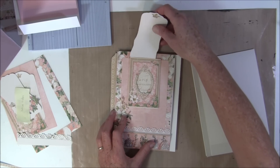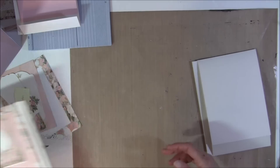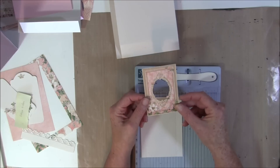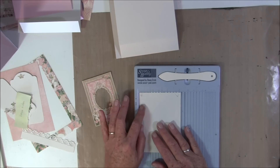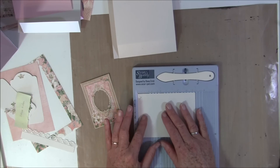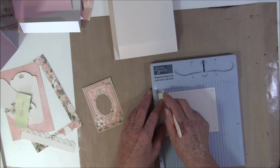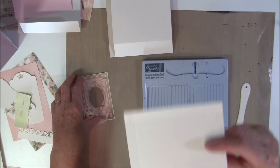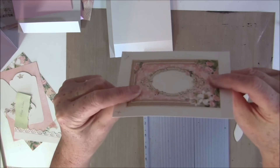We will start making this pocket here. You need to measure the image you are going to use. I measured this image here and took one inch wider, so this is now three and three-quarter almost by five. Then we will score a half inch all the way around, all four sides. Now you can see the score lines — this middle part should fit precisely inside here.